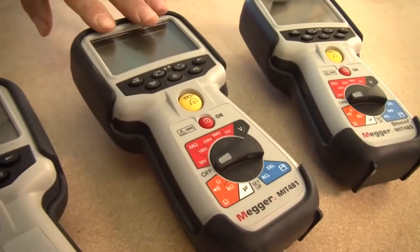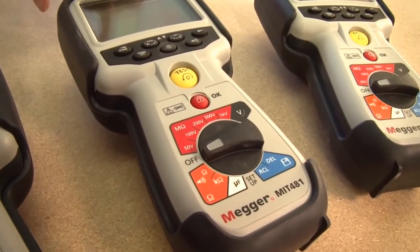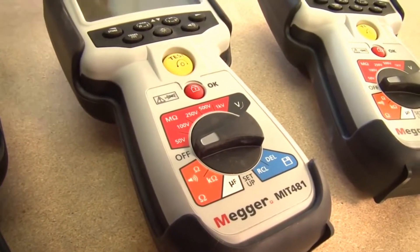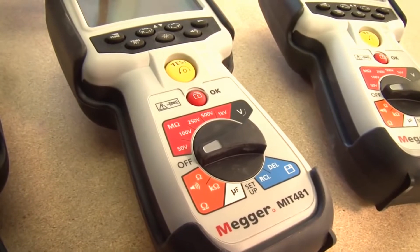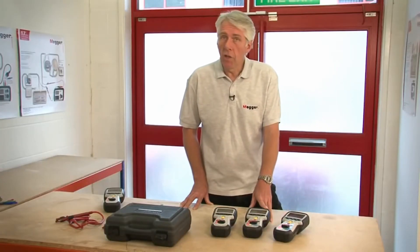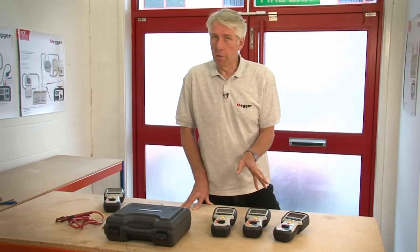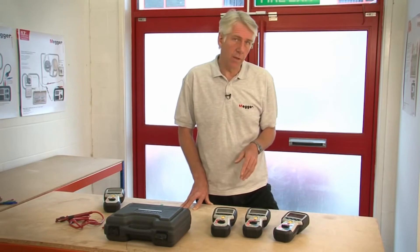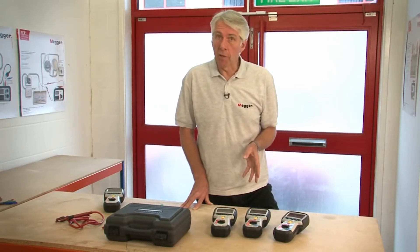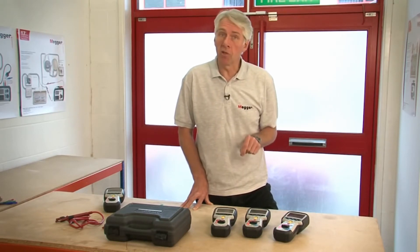Moving up from there, we have the MIT 481. This has additional 250, 500 and 1000 volt insulation test ranges. It can measure to 200 gig ohms and is also able to display leakage current. There's a kilo ohm range and the ability to measure capacitance. Using capacitance measurements, it's possible to determine the distance to an open circuit fault. The MIT 481 is also able to measure frequency and can store test results and recall them to the instrument display.